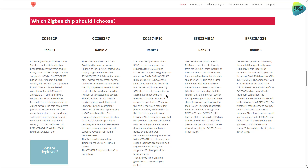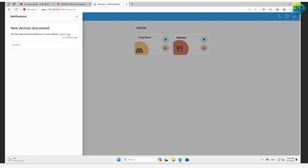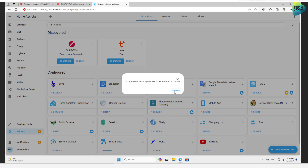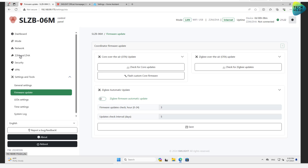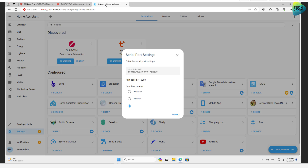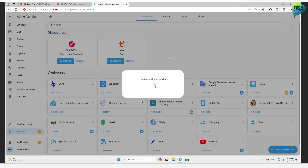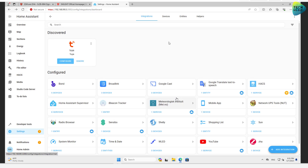I want to switch over to my test Home Assistant instance to show how it looks when you connect the device to your network. In notifications, you'll see that new devices were discovered — the SLZB-06M I connected was immediately discovered. I'll click Configure and Submit. The serial path shown here is exactly the string from the web interface under ZHM/ZHA — select ZHA — which you'd enter even if your device wasn't automatically discovered. I'll choose Submit, then erase network settings and create a new network. And that's it — it just works.